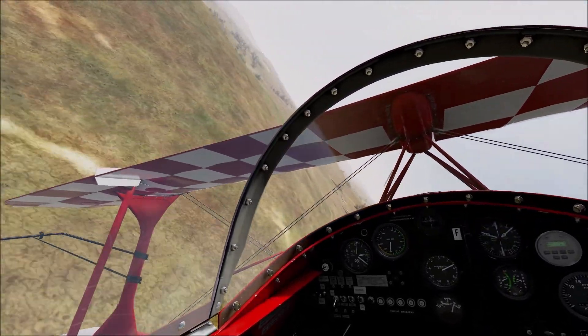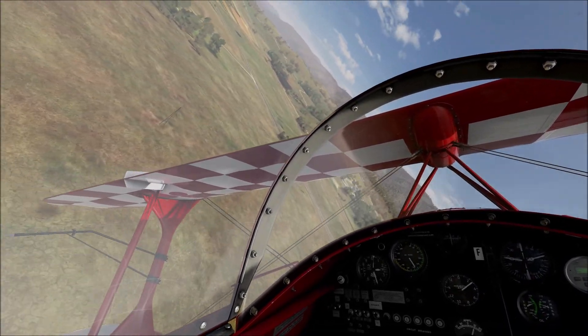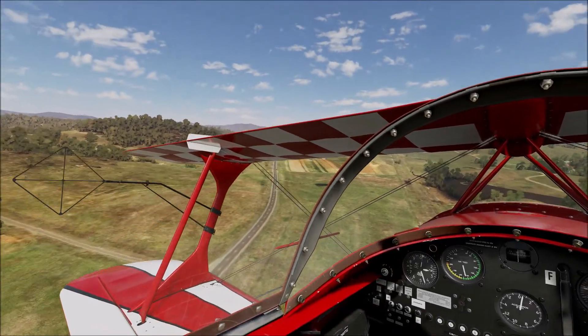Beautiful country around here. It's almost the Monero — I don't know if it is the Monero down this far north. It's about 10km south of Michaelago.